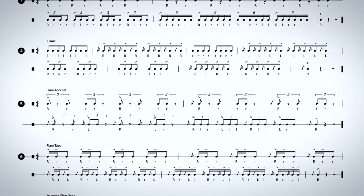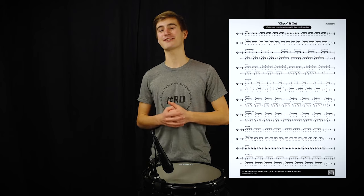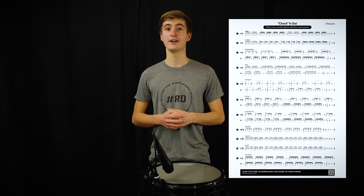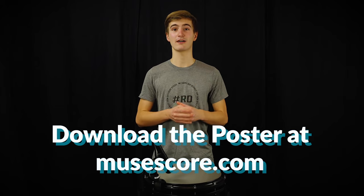So we decided to create a quick video showing you what each of these percussion techniques are and how they should be performed. By the way, MuseScore is giving away a limited amount of printed copies of this poster. You'll find more information about this in the description below. And for those who miss out, you can still download the poster from MuseScore.com.